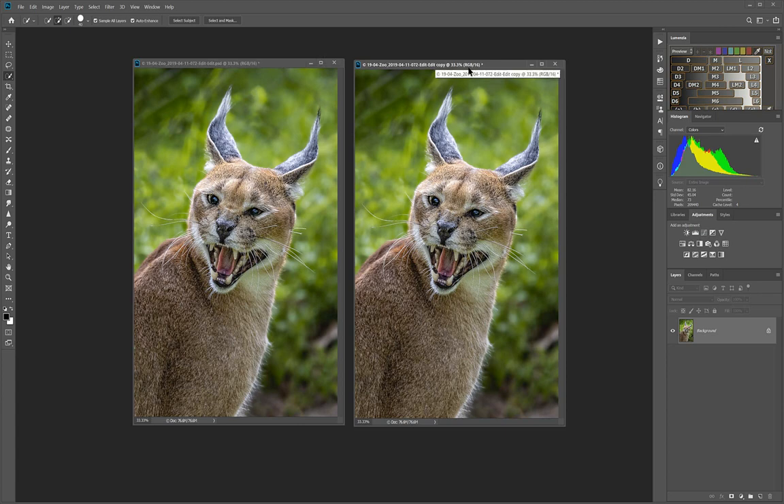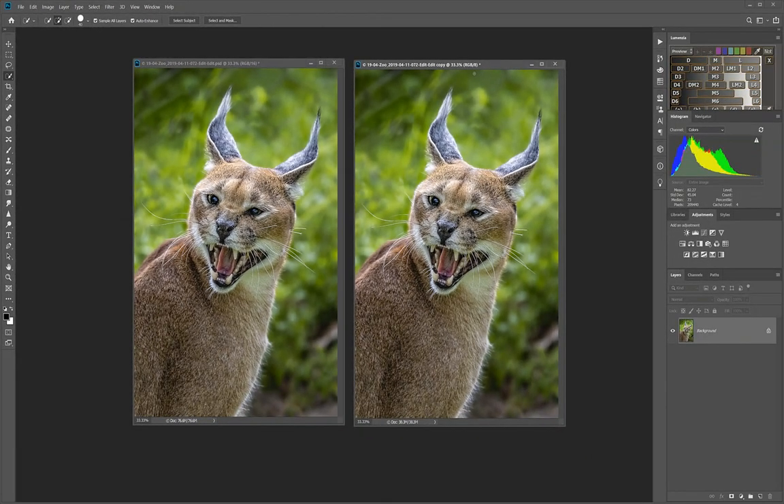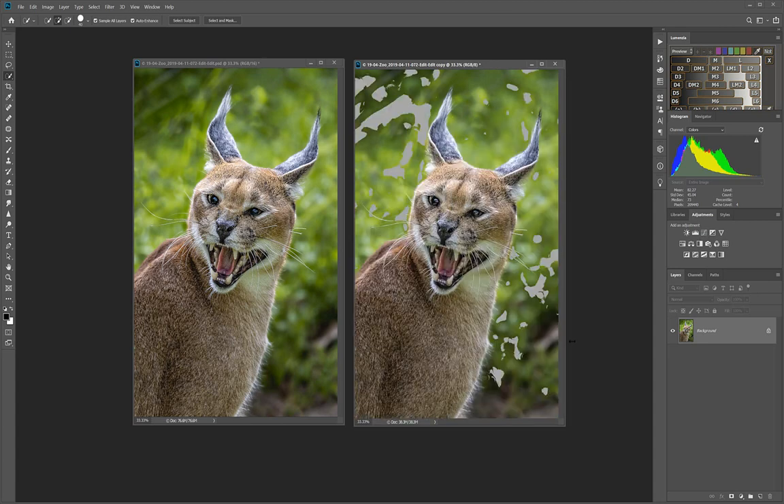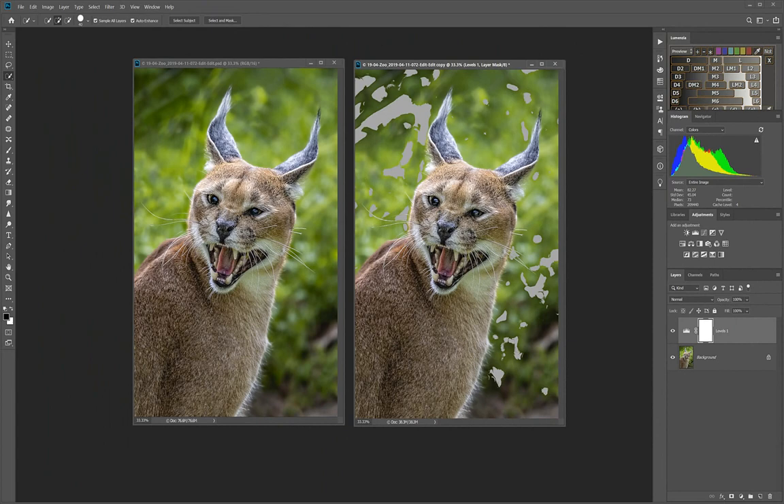Notice the file name is highlighted on the active document — that's the current one being worked on. The copy shows 16-bit color, but the Canon projector is only 8-bit, so change that first: Image > Mode > 8 Bits. Now do Shift+Control+Y to see everything out of gamut. I want to make non-destructive adjustments using adjustment layers, so let's use Levels.